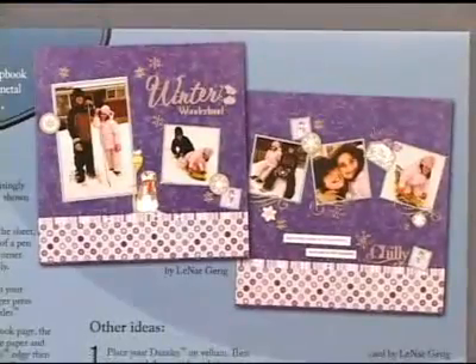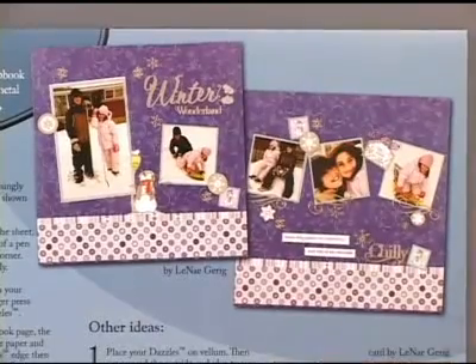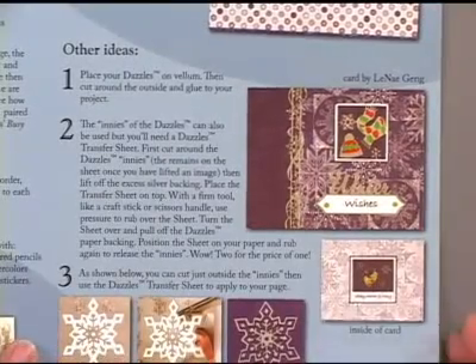We never want you looking for ideas — we want to make sure that we provide them on all of our packaging. Even though these are scrapbooking stickers, there is a card idea included, because cards are another paper crafting thing you can do.